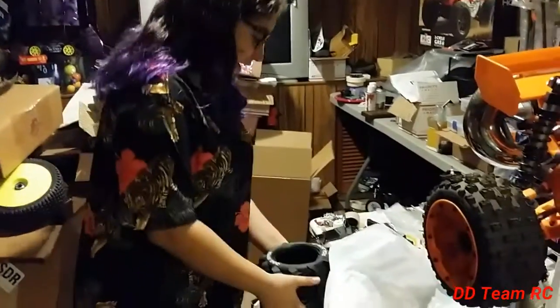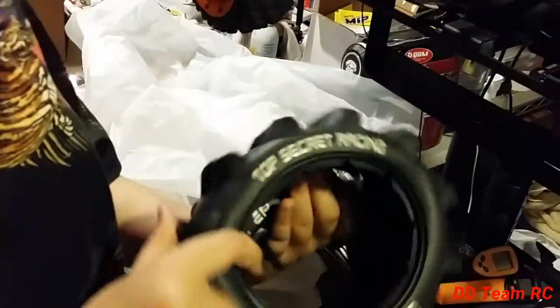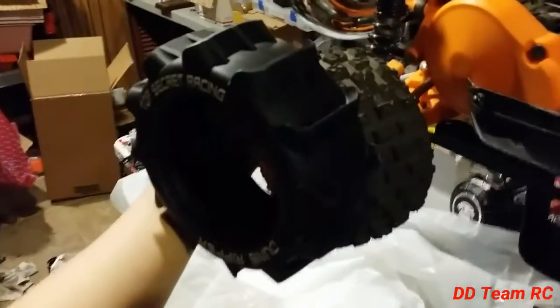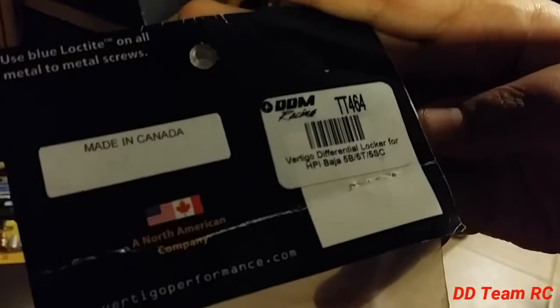Oh, we also got these tires here — Dune Ripper, Top Secret Racing. They're pretty nice tires. I like this. We're also gonna be installing the monster lockers, and here's the part number: TT-464.